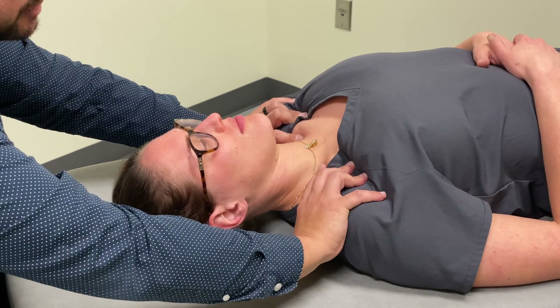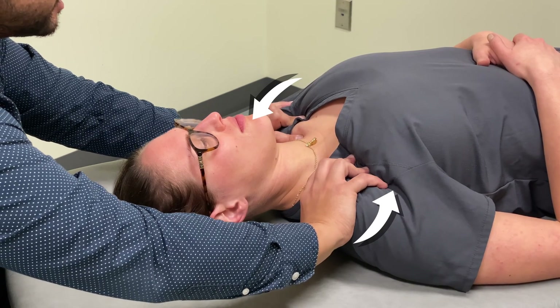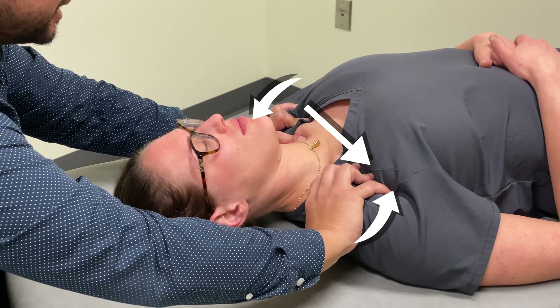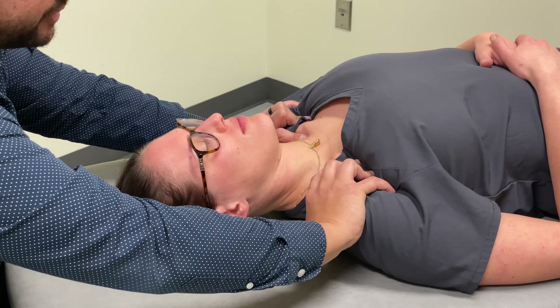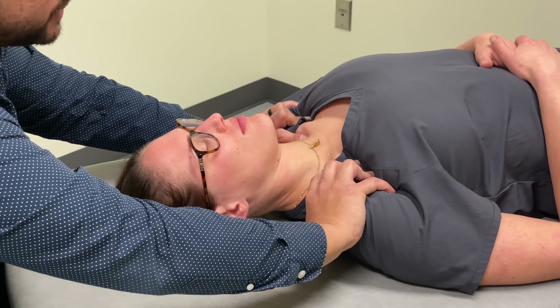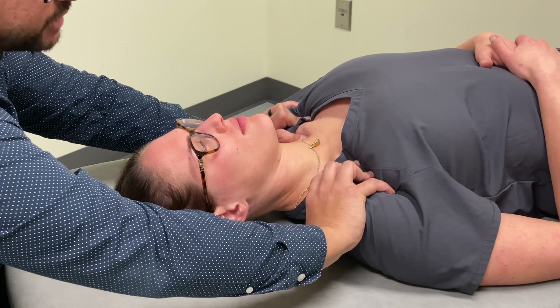I'm going to use indirect principles of myofascial release to treat this, which means I'm going to rotate to the left, translate to the right, and also induce a little bit more flexion. I'm going to hold there now until I begin to feel some kind of tissue texture changes and tissue release.